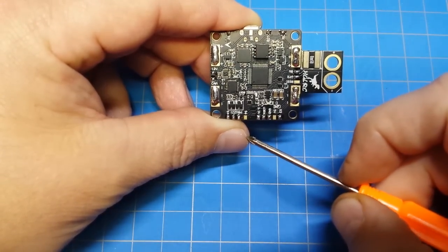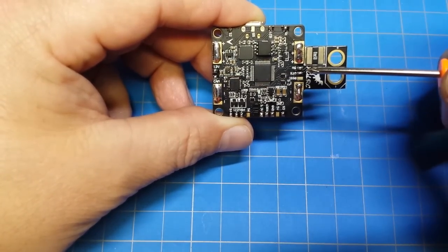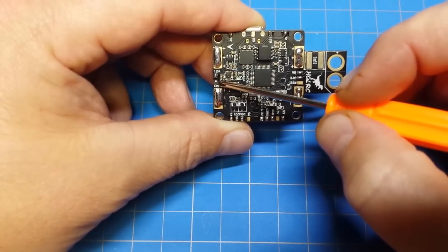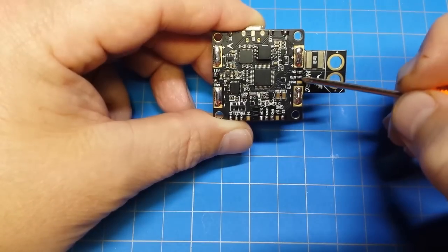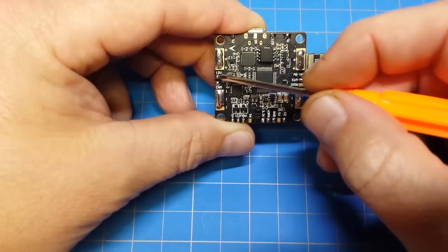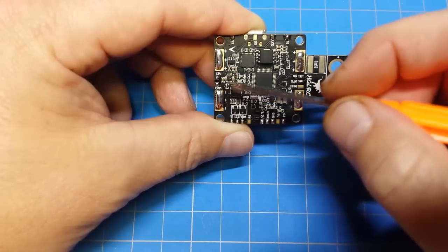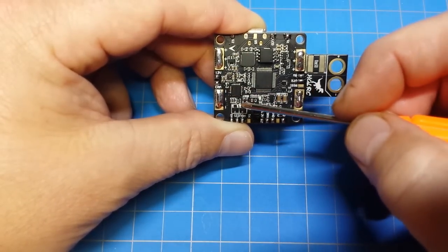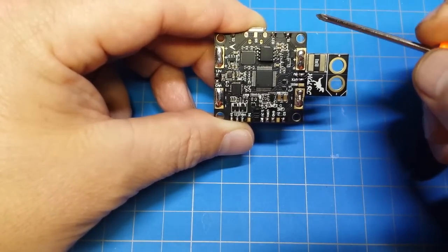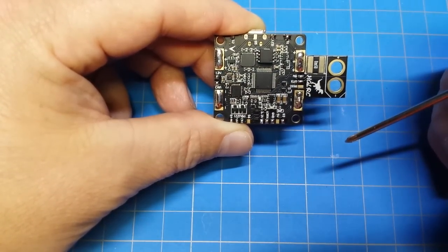We've also got a buzzer, which I'm going to put on my build. You also have to run your camera and VTX through the board in order to get the OSD. This is a little quirky — they've got the cam connection here where your yellow wire goes in, and then your VTX wire, also normally yellow, comes out here. They chose to put five volts here and 12 volts there, but normally you'd want that the other way around. Most cameras run on five volts, and most VTXs require 12. In my case, I'll probably just loop under the board and solder my VTX and camera there.